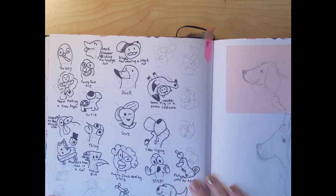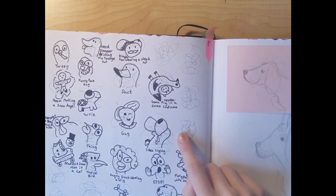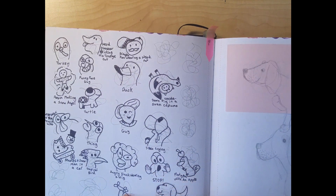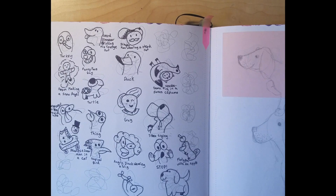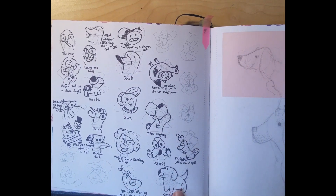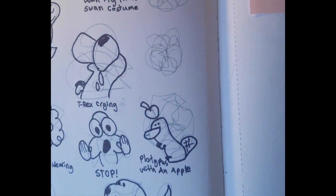Here I just did some squiggles and turned those into things — Pringles man wearing a weird hat, a headless snowman in a car. Some of the cutest little drawings are in here though: the turtle, the T-rex crying, and the cutest dog. It is the cutest dog — it is so adorable.